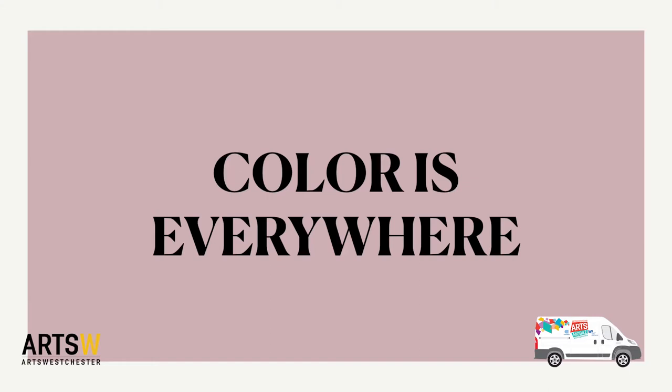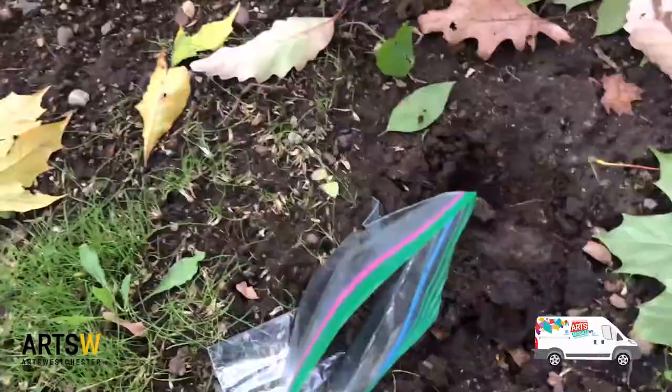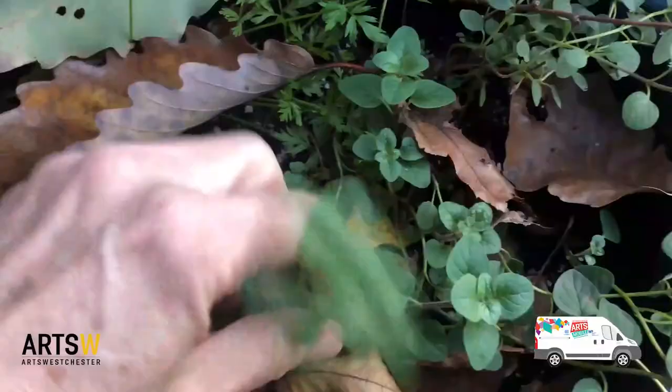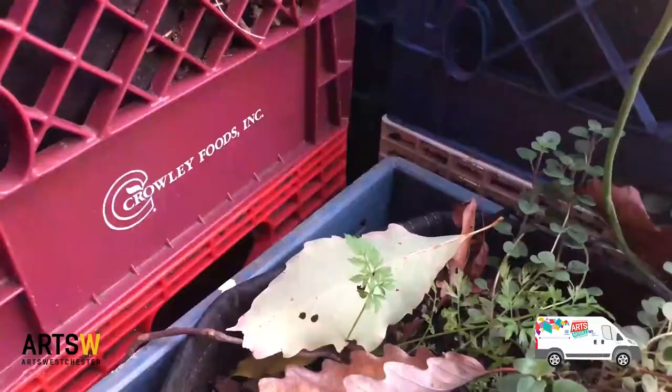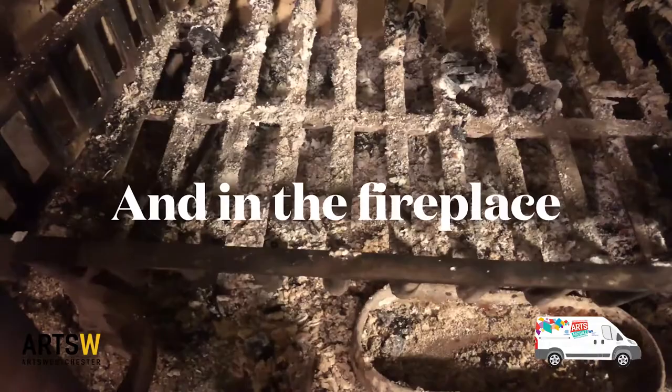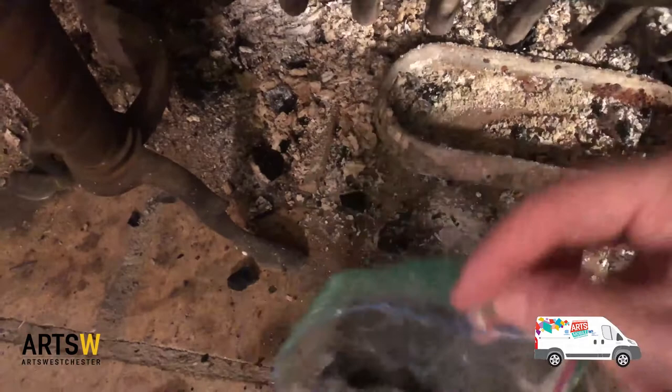Color is everywhere if you take the time to look for it. If you have a fireplace, you can gather ash and burnt wood to test in our project.